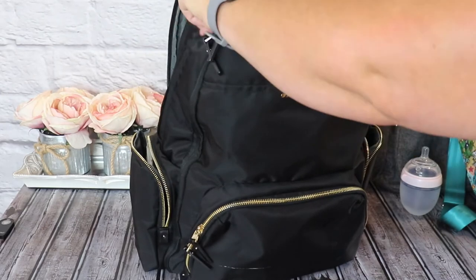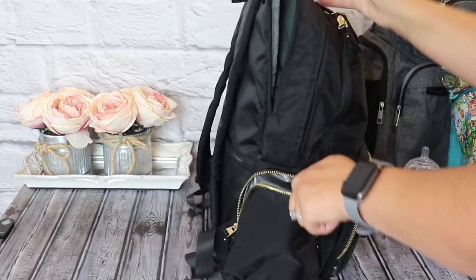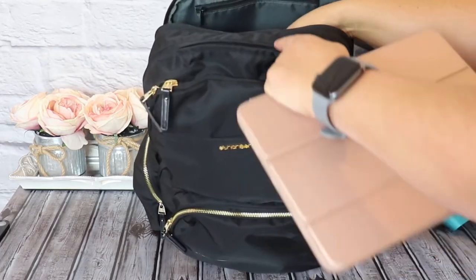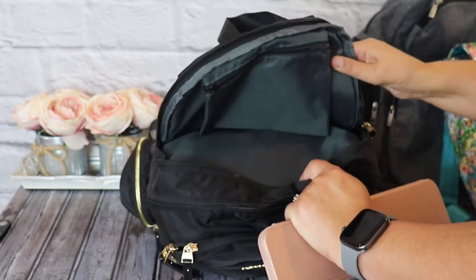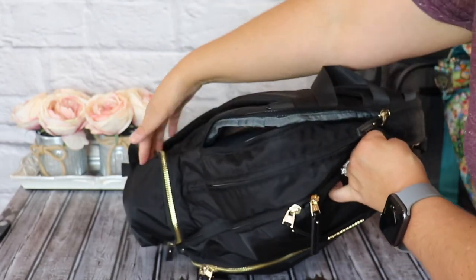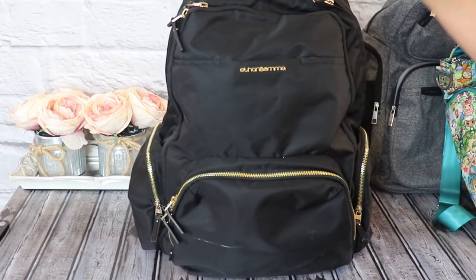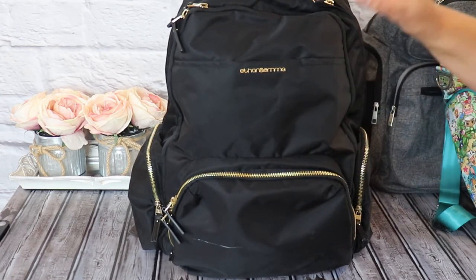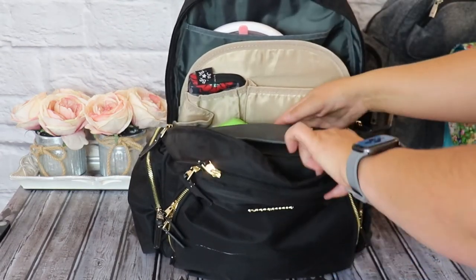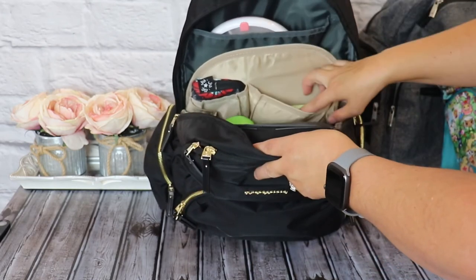So let's close this up. In this zippered compartment right here, I'm going to be adding my daughter's Komotomo bottle. And in this back compartment — which is your laptop sleeve, a padded compartment — I'm going to add my iPad Pro back there so it will be nice and safe. And there you go, all packed up. I love the way this is packed with the insert. It is very functional and I love that it keeps everything organized and clean. I can see what I have and access everything I need without any problems at all.